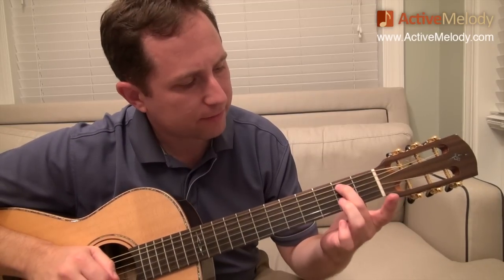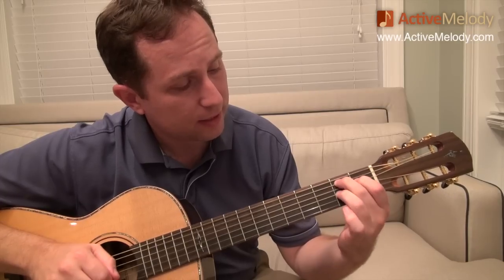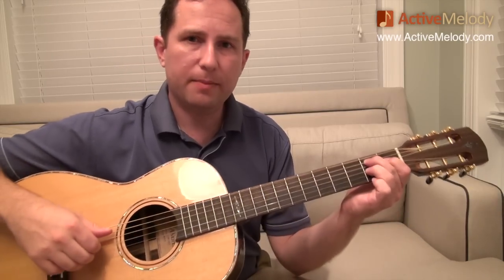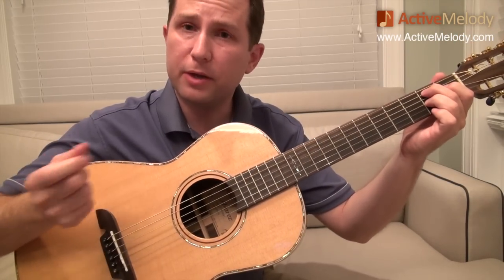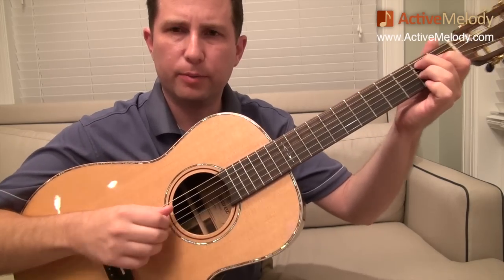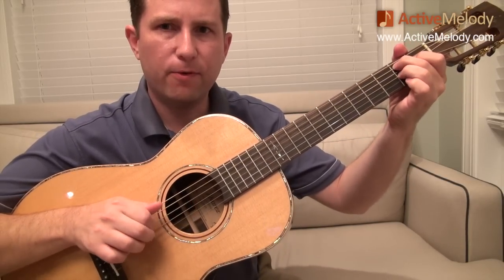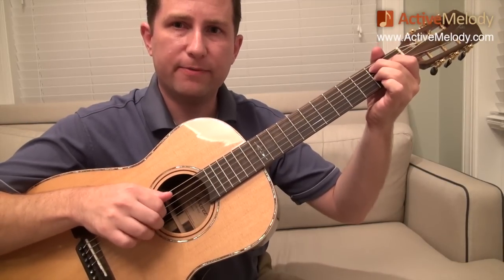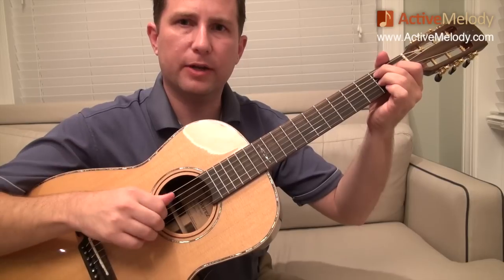I'm just playing it like this. I've got my middle finger on the 2nd fret 5th string, pointer finger on the 1st fret 4th string, ring finger on the 2nd fret 3rd string. That's the fretting. For the right hand — you can do this with a pick or fingerstyle, but I'm going to show you fingerstyle. I'm just playing strings 5, 4, 3, 2. Those are the string numbers: 5, 4, 3, 2. You just repeat that over and over again.